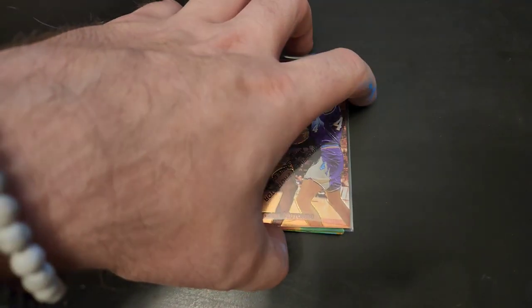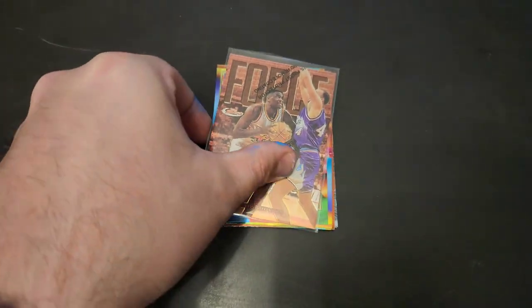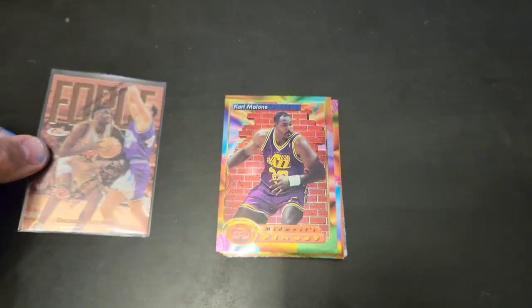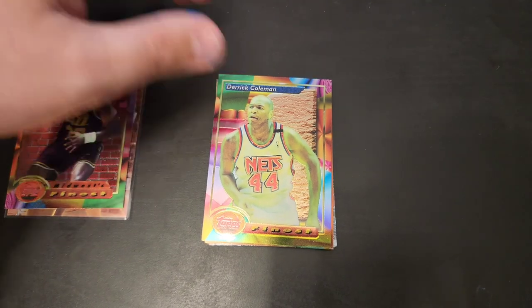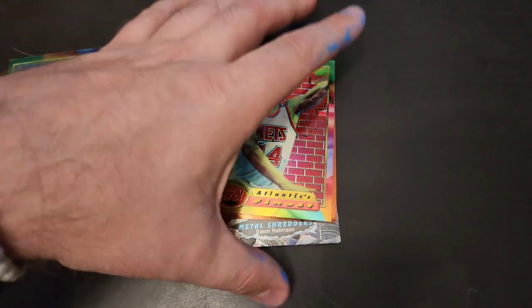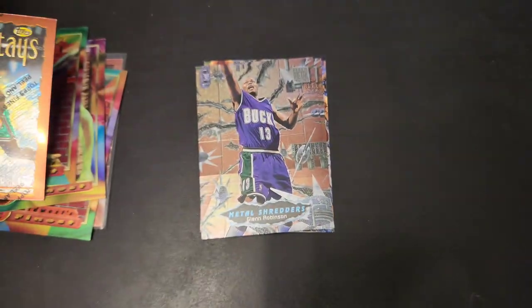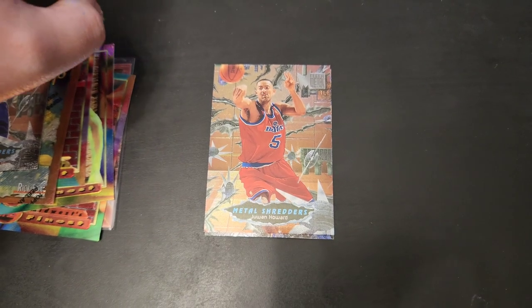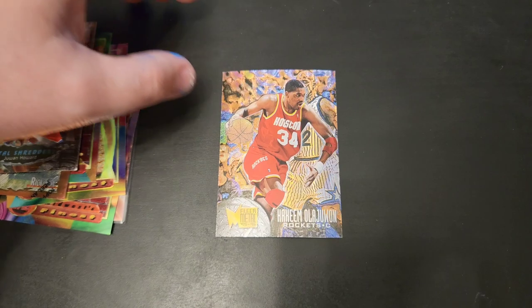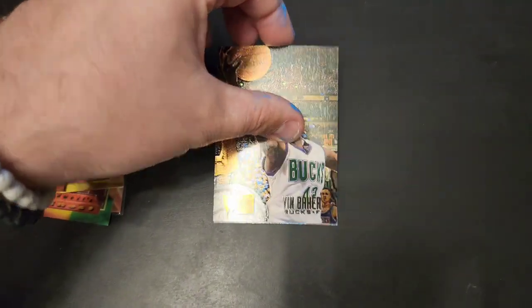Moving to the next pile — we have some Topps Finest cards and some Metal Universe cards. Kicking it off with a Dikembe Mutombo, still got the protective seal on there. Here's a Topps Finest Karl Malone, a Finest Derek Coleman, another Derek Coleman, and a Rick Fox Finest. Then moving into the Fleer Metal cards: a Metal Shredders Glenn Robinson, a Juwan Howard, Hakeem Olajuwon — with Shaq guarding him — Vin Baker, and last but not least, Mitch Richmond. Some fun cards.